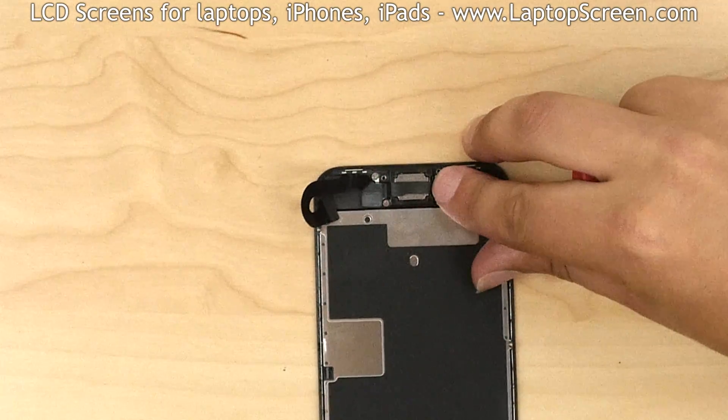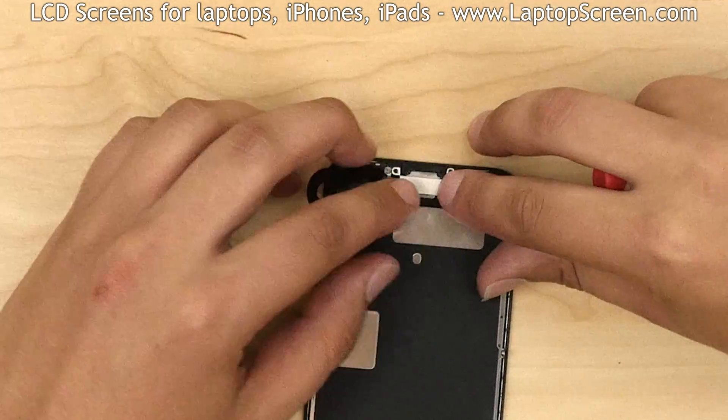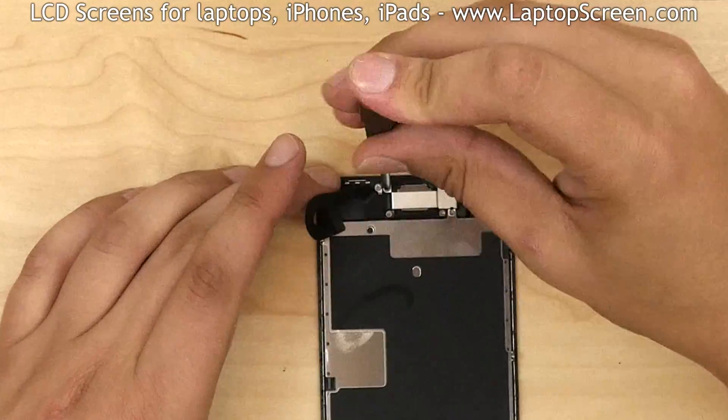Guide the camera into its slot and cover it with a small metal shield. Secure the shield with three Phillips screws.